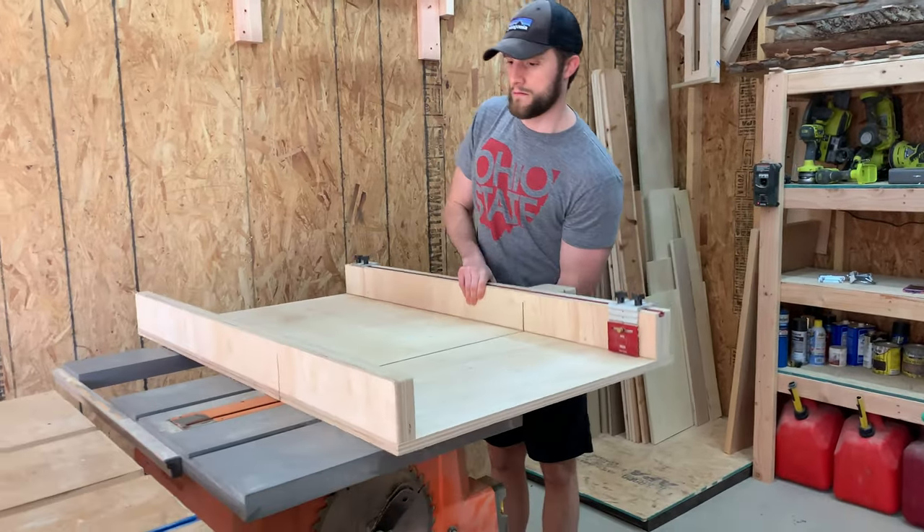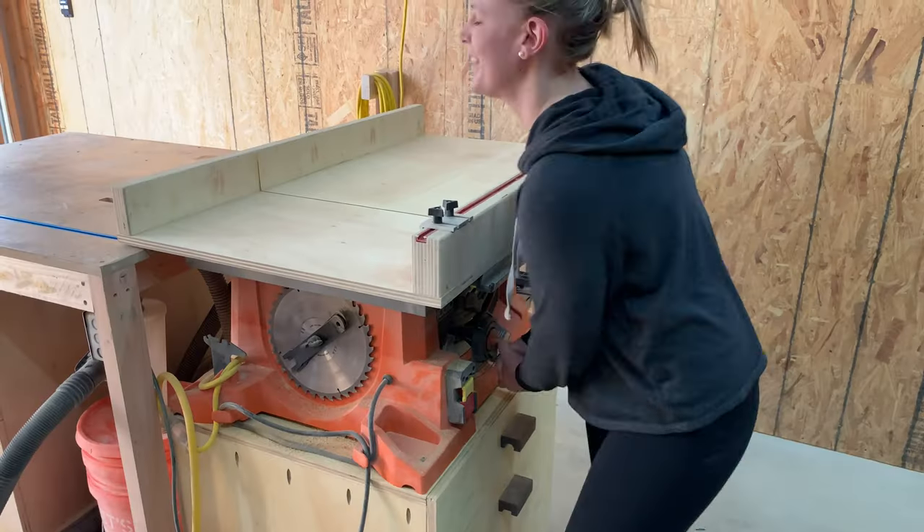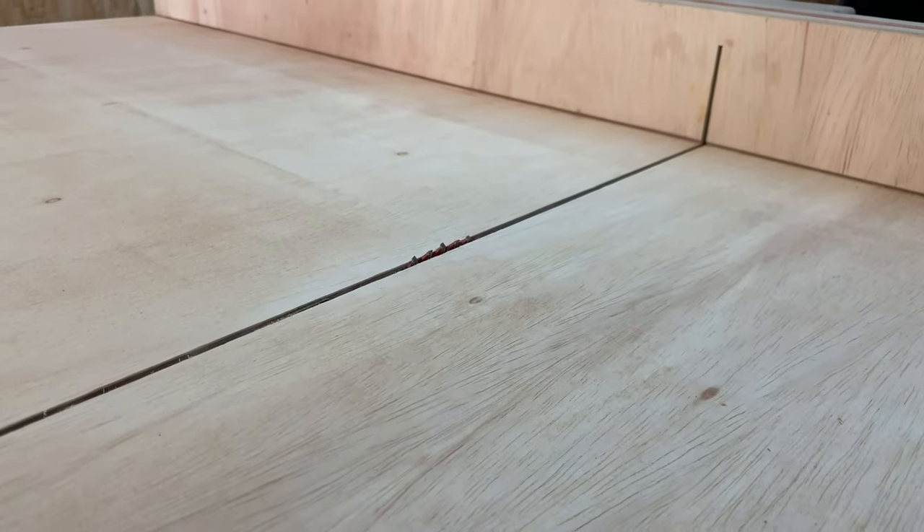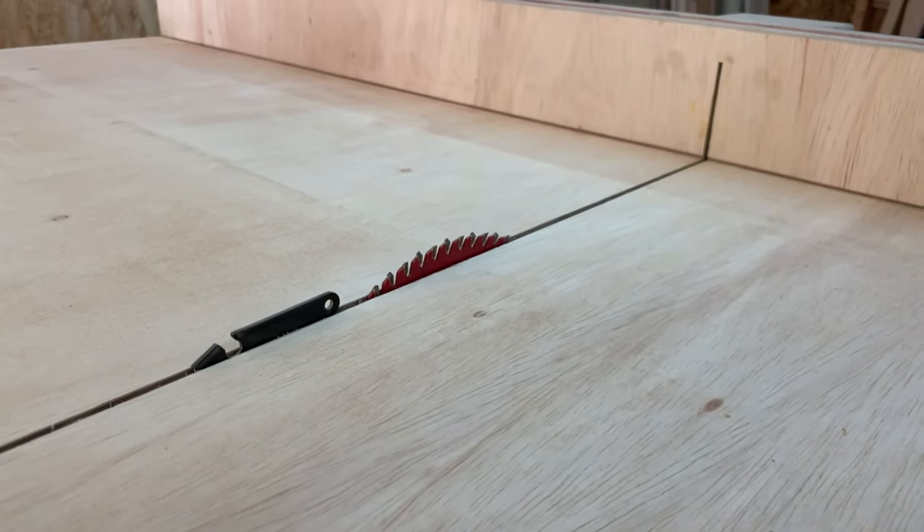My preferred way to cut things is with the table saw. However, you can absolutely use a miter saw, a circular saw, a jigsaw, or even a handsaw. I'll show you later to prove it.